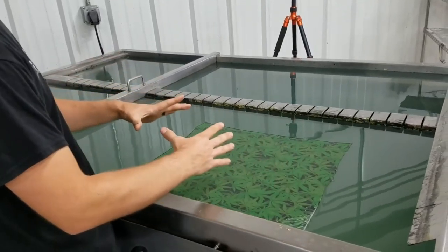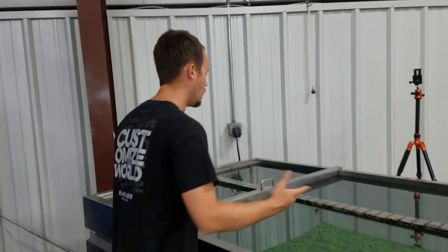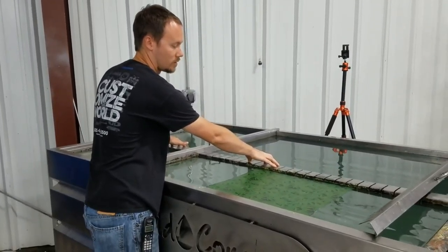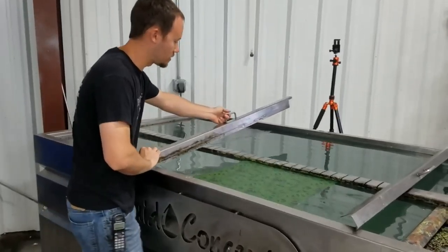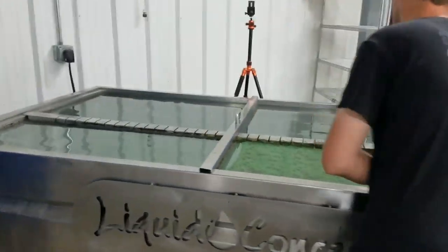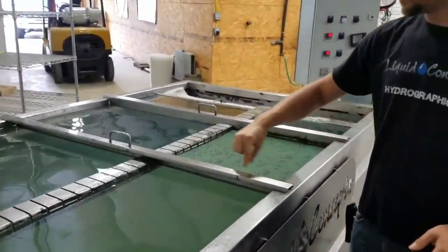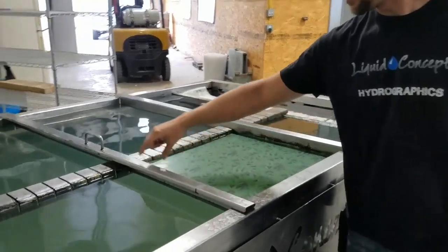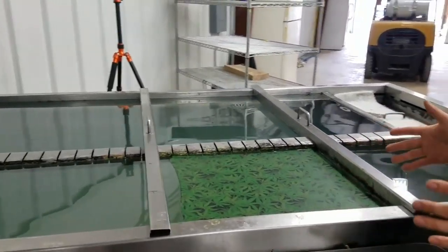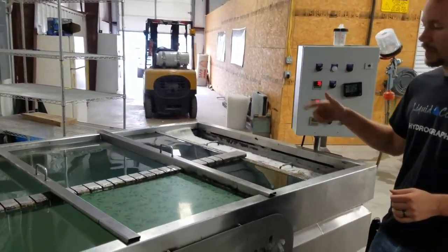You can see as you're watching the film actually expanded out just a little bit and now it's pulling itself back in — not a big deal, some films do that, some don't. Now we've got everything on here; we're going to bring in the dividers and set them all up. We've got a little bit of extra film right in here, but the stretch isn't going to be too bad so we're not really worried about that.